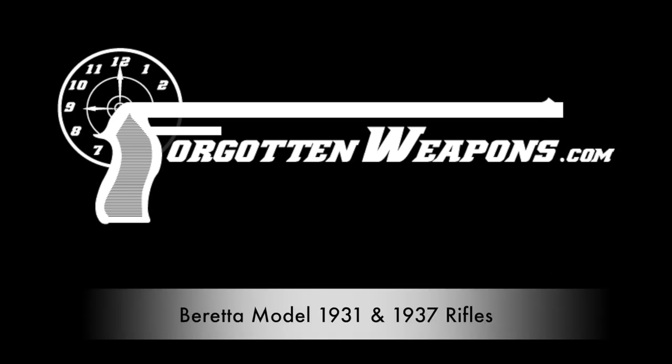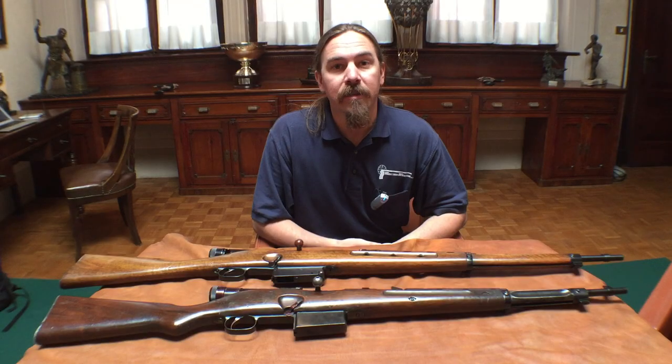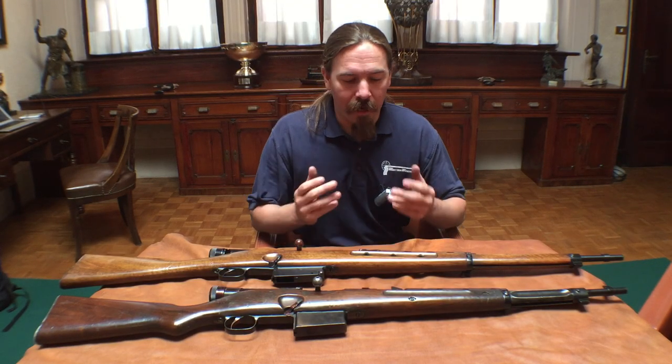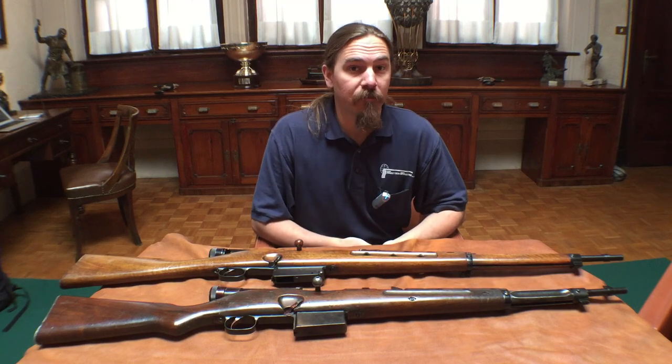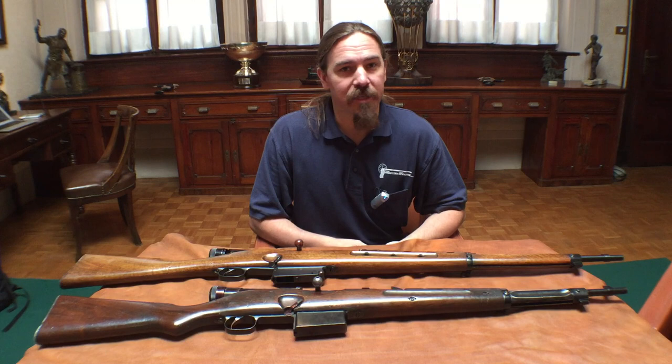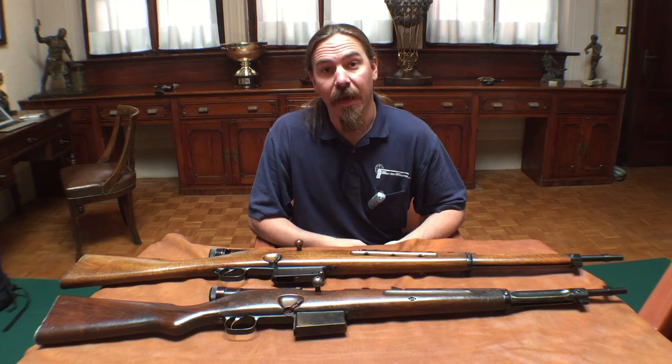Hi guys, thanks for tuning in to another video on ForgottenWeapons.com. I'm Ian, and I am here today at Beretta's Reference Museum. Through their generosity I'm taking a look at a number of experimental semi-auto rifles that they have.